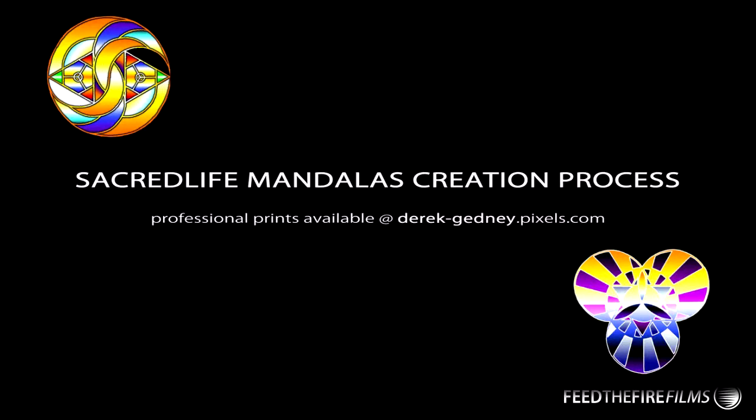What's up everybody, Derek G here — Feet of Fire Films, Reckless Beats, Sacred Life mandalas — it's all just me. I wanted to make a little video about how I actually create my mandalas, from beginning to end, the whole process, and show people exactly where the root of all these finished products actually comes from. I made some images, a little slideshow that I'm going to click through and explain as I go along.